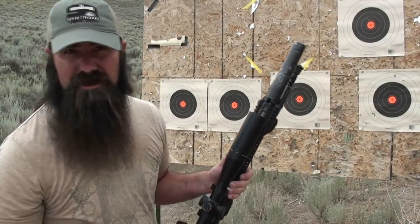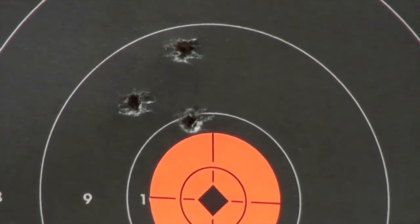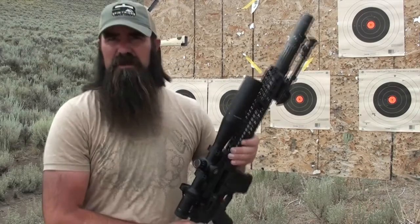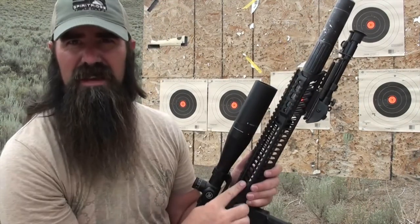Let's see how we did with that last group. Man, that is awesome. I can't be any happier than that guys. That group is a one-inch group MOA right there. Keep in mind guys, that's out of a 12 and a half inch barrel.